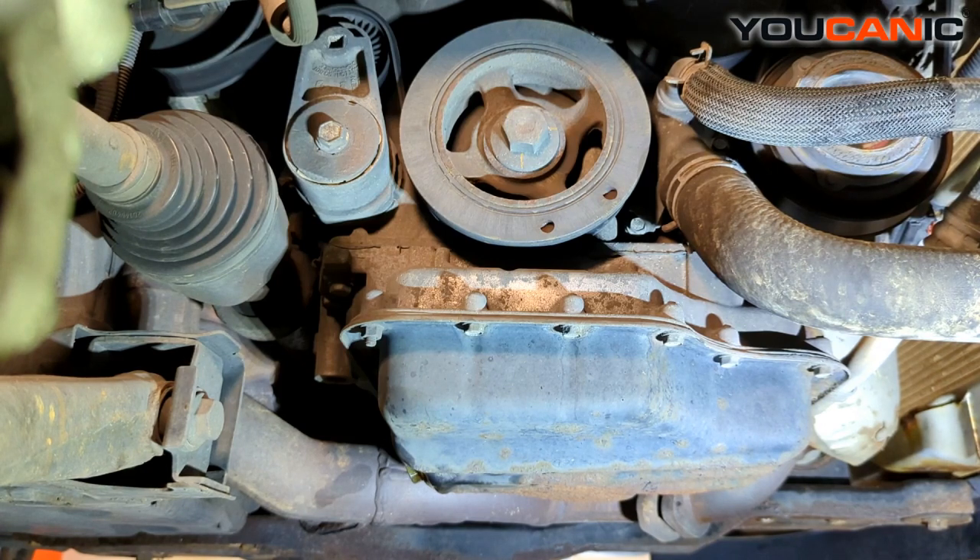Welcome to Mechanic. Today here in Mechanic we have a 2013 Dodge Grand Caravan and we're going to show you how to replace your serpentine belt as well as your tensioner.